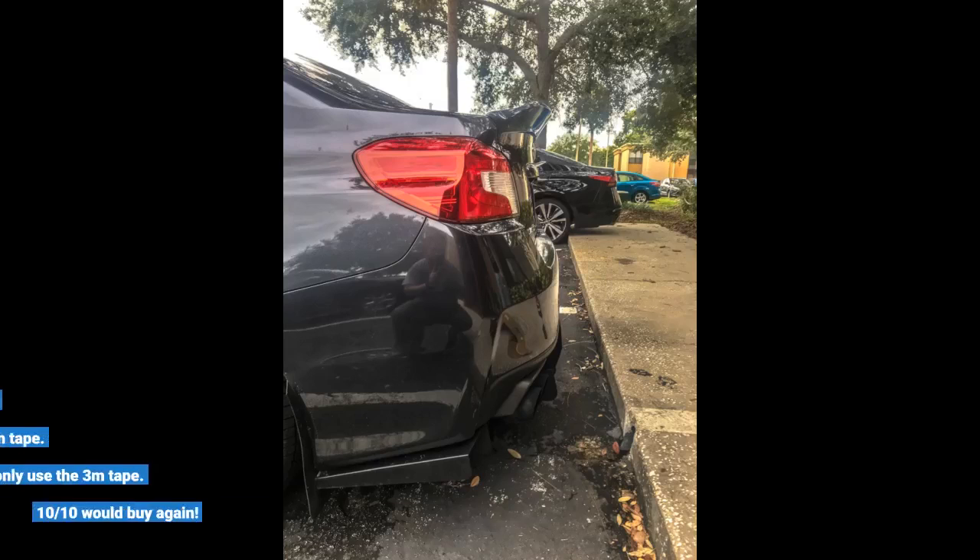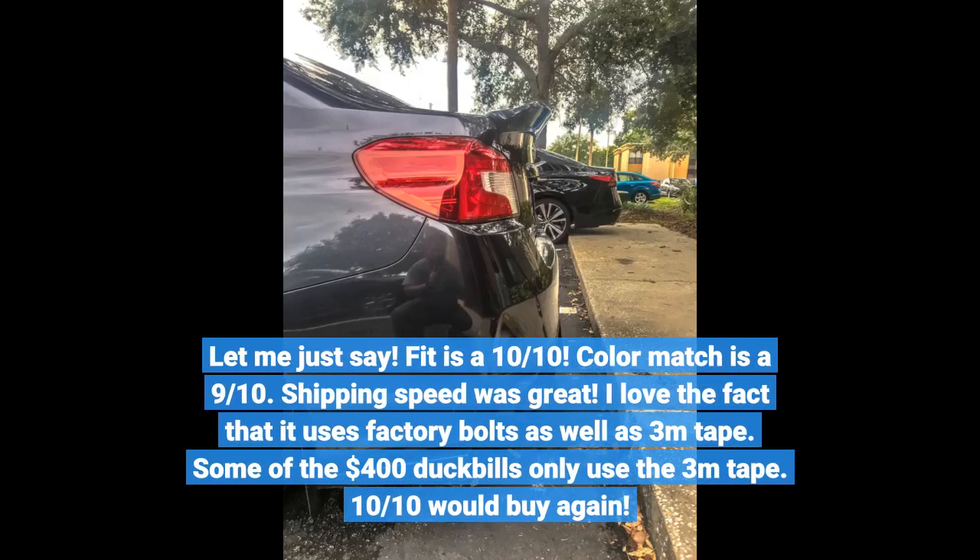Let me just say: fit is a 10 out of 10, color match is a 9 out of 10, and shipping speed was great. I love the fact that it uses factory bolts as well as 3M tape. Some of the $400 duckbills only use the 3M tape. 10 out of 10, would buy again.